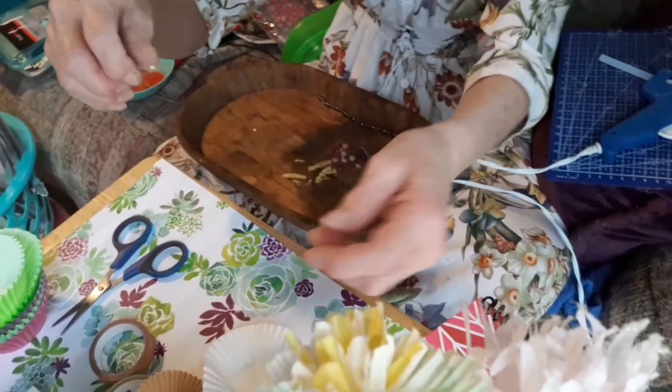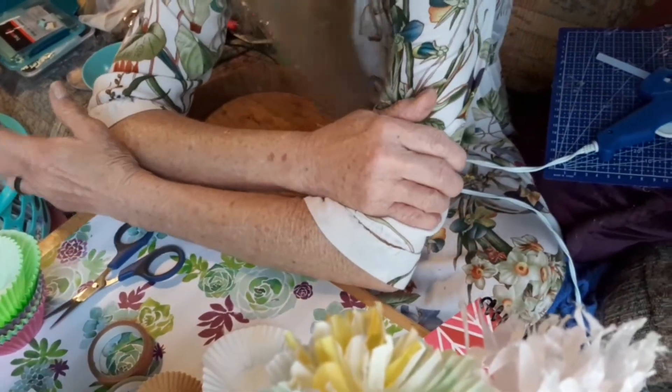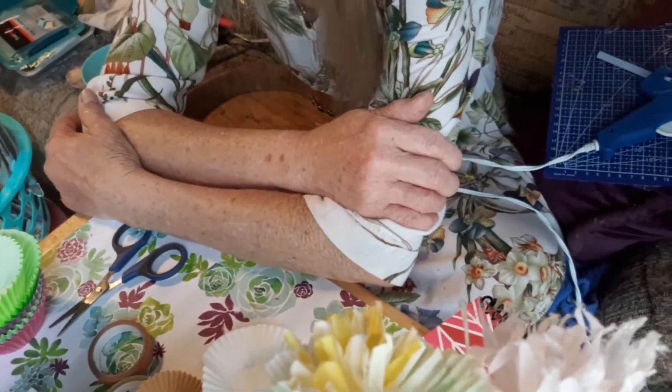Very good! I made a 30-minute video on making die cuts and cupcake holder bows.